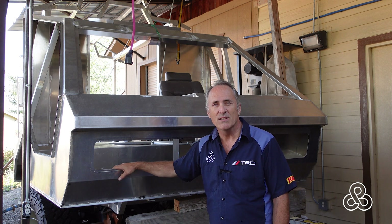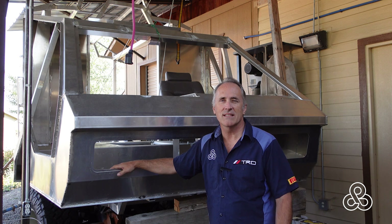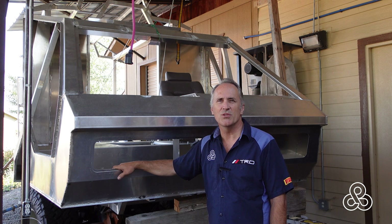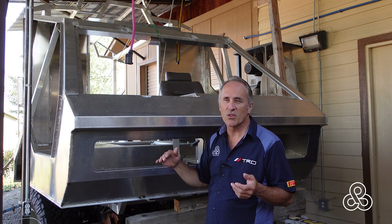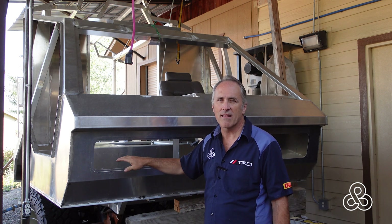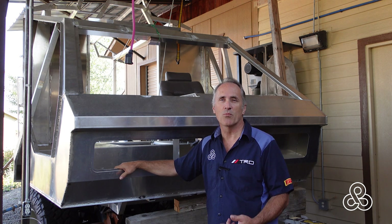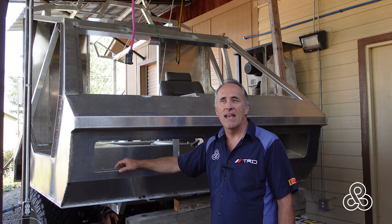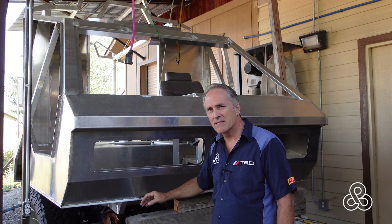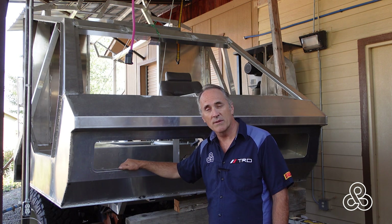So what we're doing today is building a chin roller — I don't know what the real name of these things is. It was very popular in World War II on half-track vehicles: a big roller up front so that when you get into a steep incline and the front of the vehicle hits the ground, it wouldn't embed — it would just keep rolling. We're going to build one of those today, right at the base of this fiberglass piece in the front.